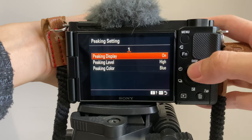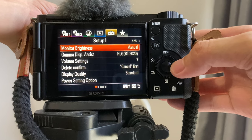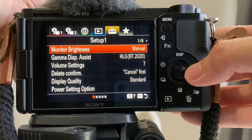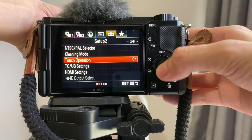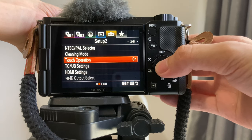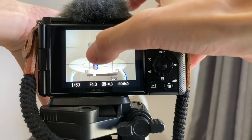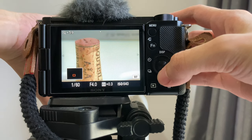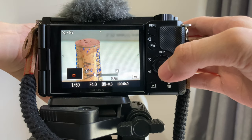Normally I use the high level. Sometimes you may find that the peaking function is still not accurate enough — this is when you should use the magnifier. First go to Tab 5, the suitcase icon, and go to Page 2 out of 5. Turn the touch operation from off to on. Now when I want critical focus, in addition to using the peaking, I can also magnify the area by double-touching the screen.